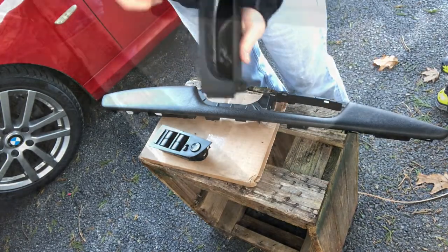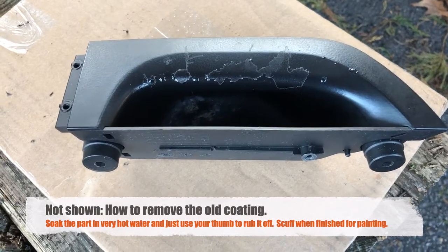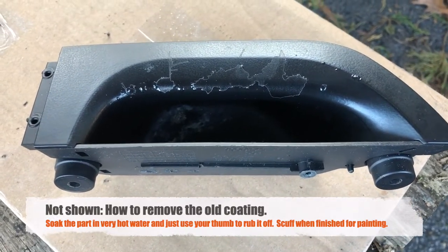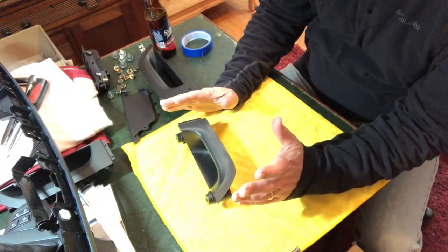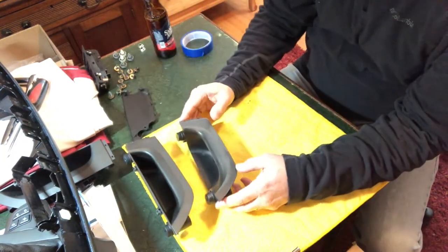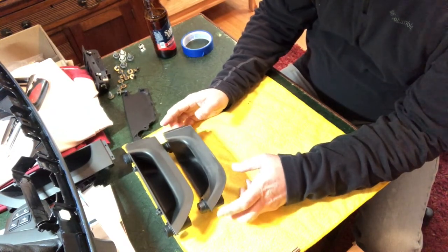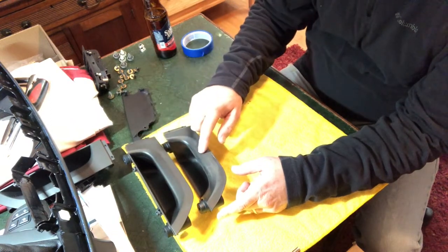Taking a closer look, you can see how badly the paint has started to peel off. Removing the paint is actually very simple — just run it under hot water and rub your thumb on it and it will peel right off. One thing to keep in mind if you're working with Sensatec vinyl interior versus a leather interior: these grab handles, although they look the same, are actually not the same size. The leather interior has a bigger grab handle than the vinyl interior car.